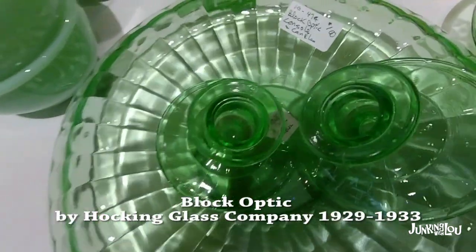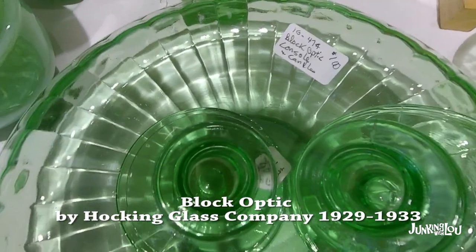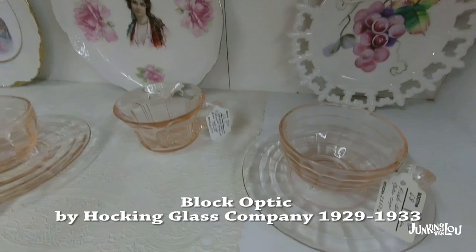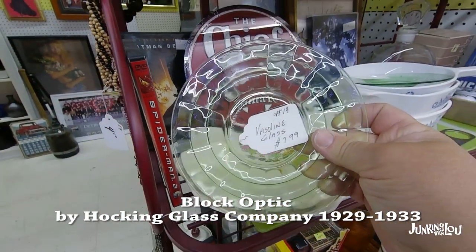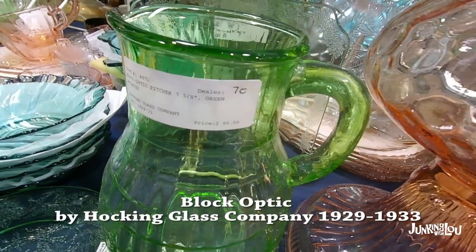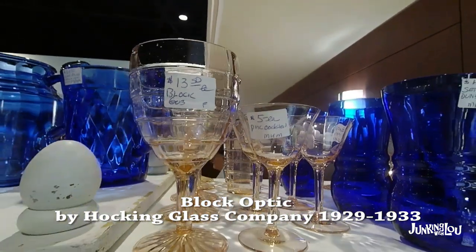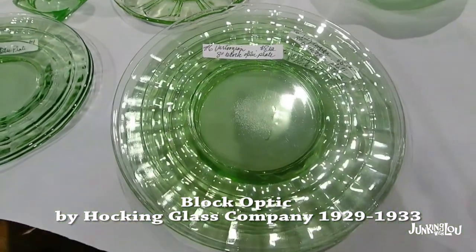This is called Block Optic by the Hocking Glass Company, from 1929 to 1933. We have lots of samples of Block Optic. Please feel free to correct us if we've made some mistakes — we're doing the best we can with my knowledge and lots of books. Here's another piece of Block Optic in green. We tried to show as many samples as we could of different pieces in the pattern. There are reference books with pictures of entire sets, but we did what we could find at the malls and the Depression Glass Show.